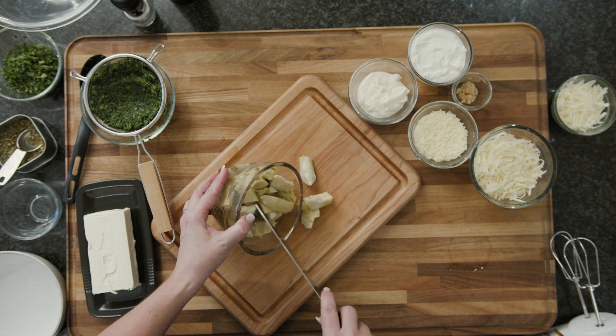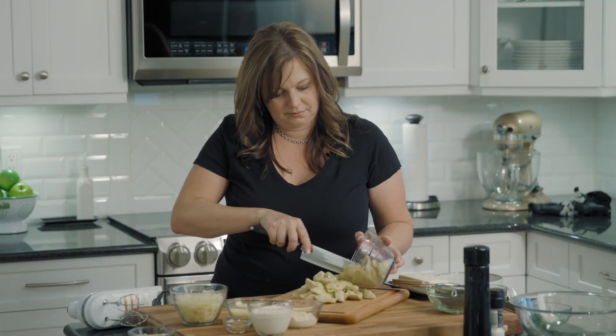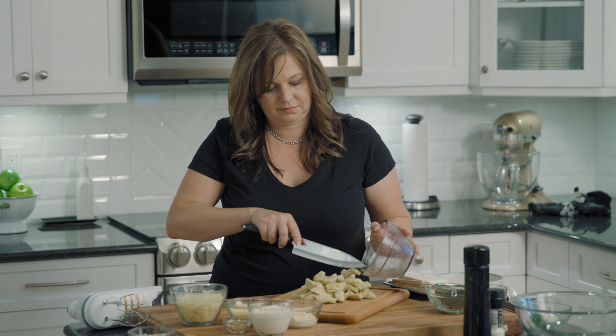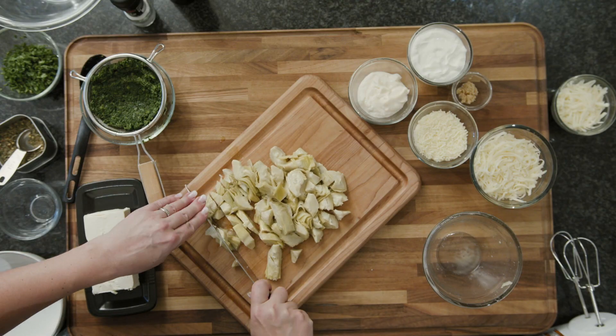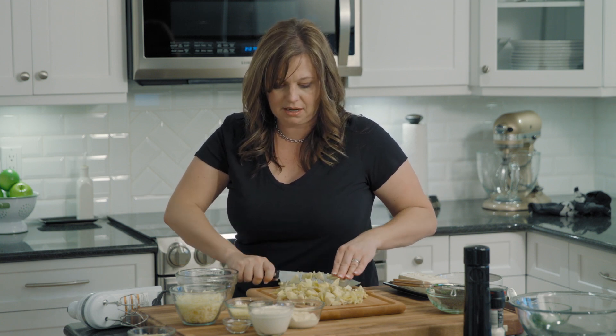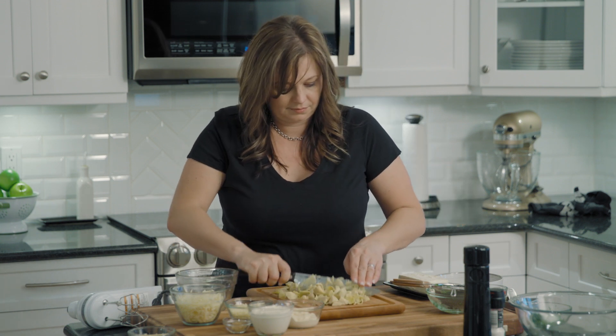Next we're going to use marinated artichokes. You can get artichokes in a can, and they are usually in water. The ones in a glass jar are usually marinated, and the marinated artichokes have a lot of seasonings and olive oil — they have a lot more flavor than the water-packed ones. Just chop these into bite-sized pieces. If you have oil left from the marinated artichokes, it's really great to add into pastas or to cook chicken with — it already has a lot of great flavor. Set this aside for now.